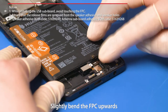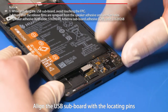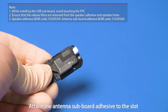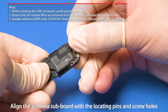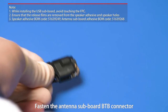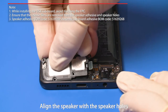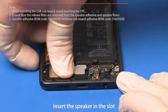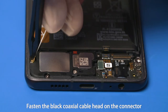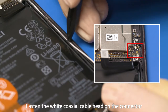Slightly bend the FPC upwards. Insert the USB port on the subboard in the opening on the middle frame. Align the USB subboard with the locating pins and press it in place. Attach the antenna subboard adhesive to the slot. Insert the speaker in the slot. Install the antenna subboard and fasten the antenna subboard B2B connector. Attach a piece of adhesive to the speaker slot and the front cover assembly. Align the speaker with the speaker holes and insert it in the slot. Install the black and white coaxial cables in sequence. Fasten the black coaxial cable head on the connector with the silkscreen mark B, and the white coaxial cable head on the connector with the silkscreen mark white.